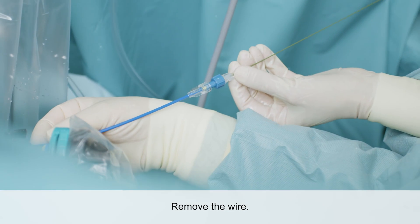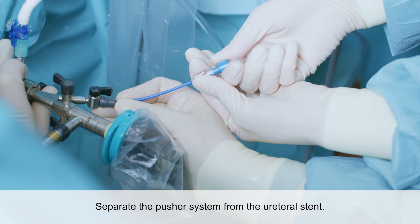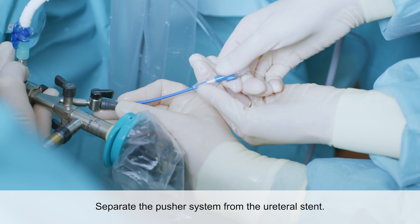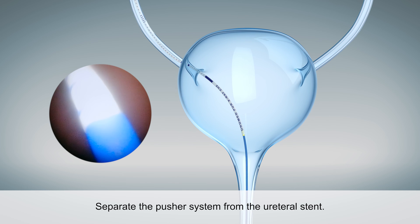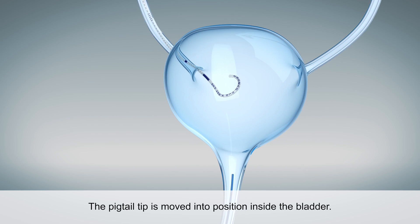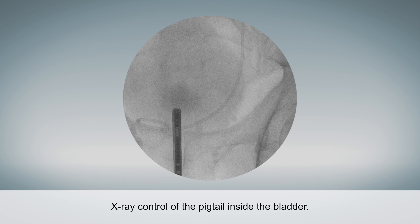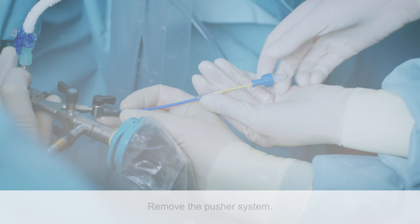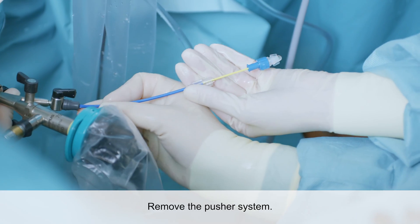The wire is then completely removed. The pusher system is turned counterclockwise to separate it from the stent, and the internal pusher is slightly retracted. Now the stent is detached from the pusher, and the pigtail can form inside the bladder. An X-ray is used to check the correct position of the pigtail inside the bladder.